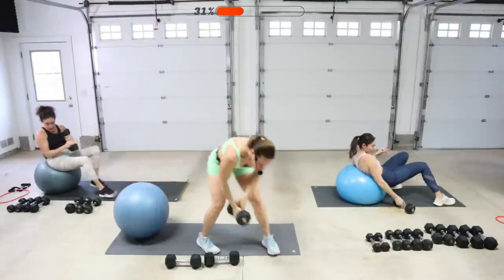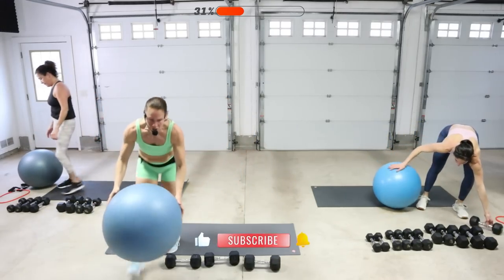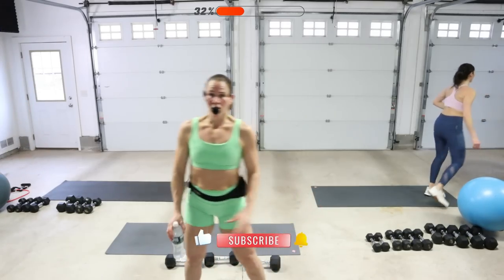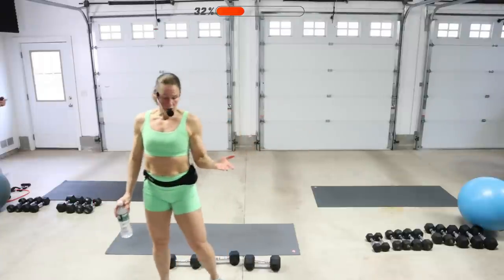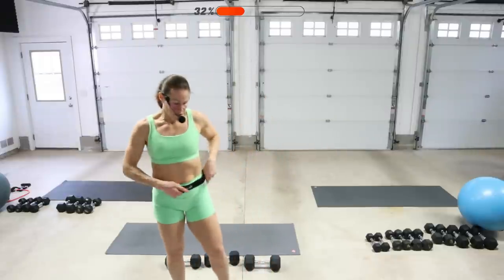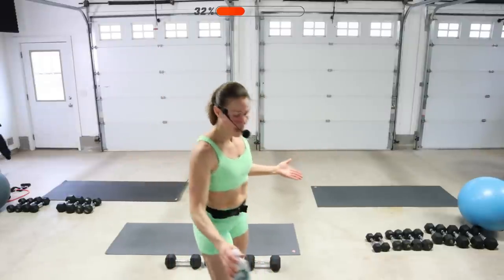Bent over fly. You don't need a ball for this one. Get a sip of water if you need it. Bent over fly — you're going to drop the chest again. Double fly, or you could do single fly, whatever feels good to you. Then we're going to go into an overhead press, which is a shoulder press, and we're going to stand for that one. If you want to sit, you definitely can.